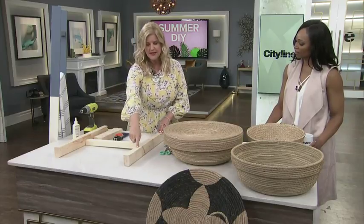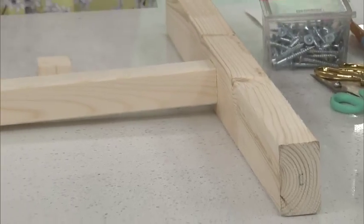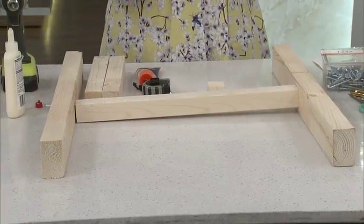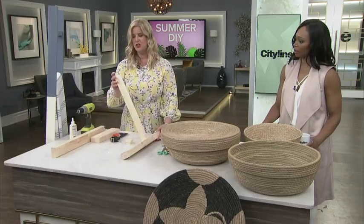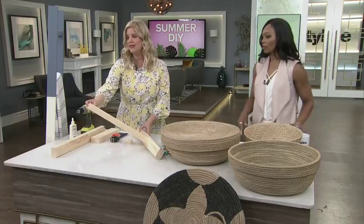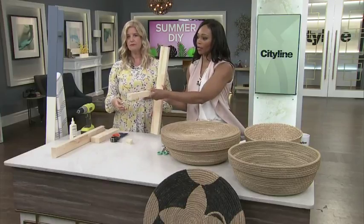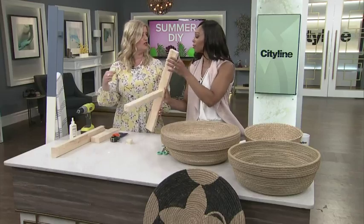What I did was I measured the distance of each of the rungs on the rails going down the side. I marked it with a pencil, and then I pre-drilled holes for each one of those all the way through. And then I did the same thing with the rungs — I did a little X at the end, and then a little pre-drilled hole in the end there. It just gives the screw something to grab onto, so you're going to be more accurate.